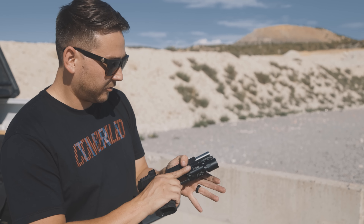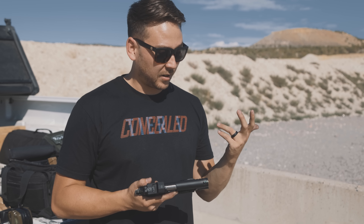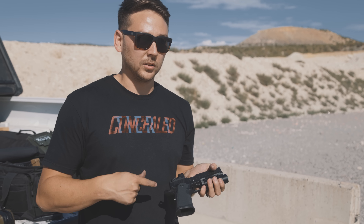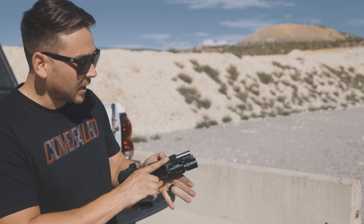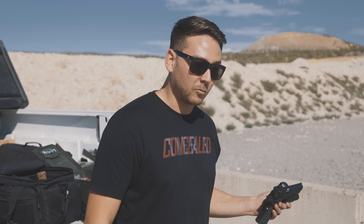It is buttery smooth and under two thousand dollars. There are a couple different price points depending on the model. Anyone following 2011s for the past five-plus years — this is basically an STI as far as aesthetics. It looks killer, it feels great. The day this showed up at my FFL, we had three Infinities, a Nighthawk Sandhawk, and a Triarch.